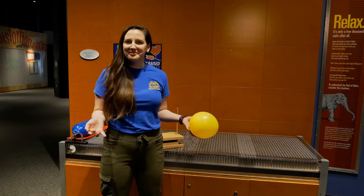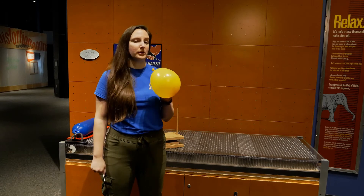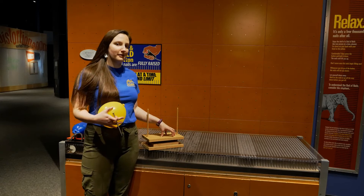So you saw me go up and down on this bed of nails, but let's talk about how it works. I'm gonna use a balloon here. So I have a single nail, I have a balloon, and then I have a miniature bed of nails for my balloon.